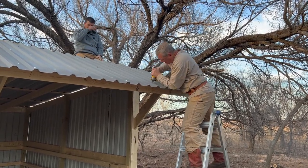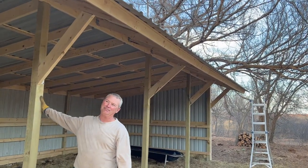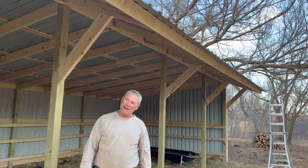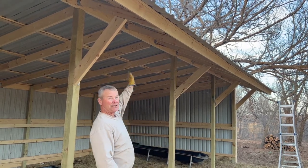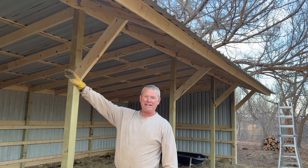We've got our overhang up. Had a few little glitches here and there, but overall it really looks good. Now we've got to go in and start trimming stuff out — trim out our ridge up top, then start trimming out our sides and down our corners, and we'll be finished up.